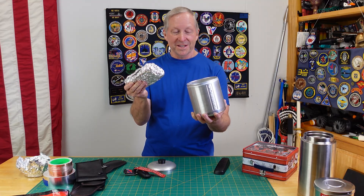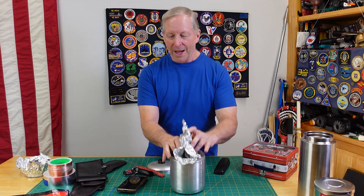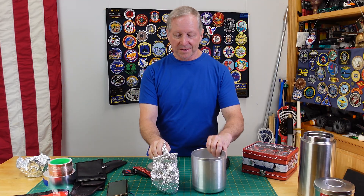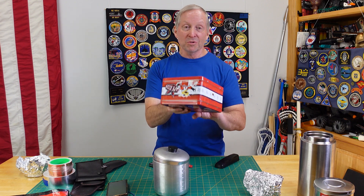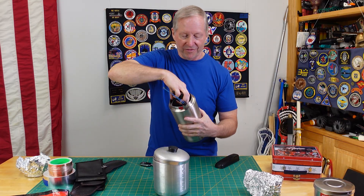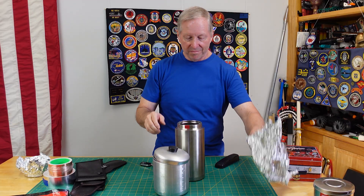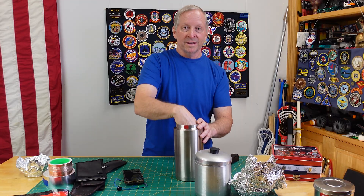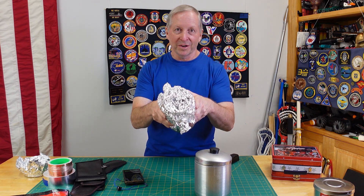So what did we learn? Two layers — a container and aluminum foil — although both defeated separately, when combined they protect your phone. Both separately will protect the key fob. The old school lunchbox doesn't seem to work. The big steel cylinder doesn't protect your phone even if you put something on top to seal it off. But for the fob, as long as it's at the bottom of a deep container you might be protected — but if you're not sure, seal it up with aluminum foil.